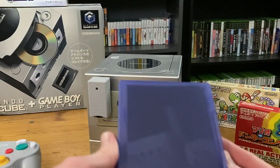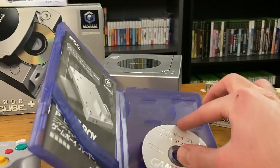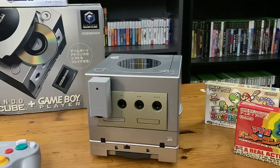Now, the thing about this adapter is that a lot of people would lose the disc. That's right — the disc. You cannot use this adapter without the disc. So if you just have the adapter, you'd think that's got to be enough, right? No. You need the disc to launch the software that lets the adapter work.